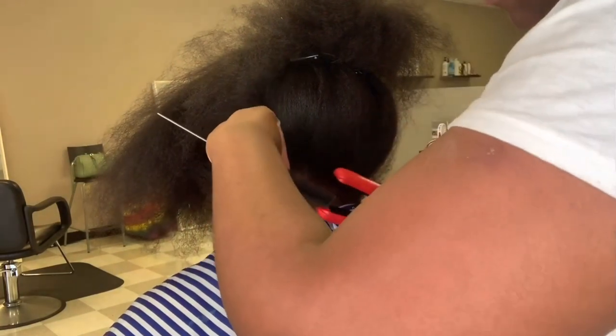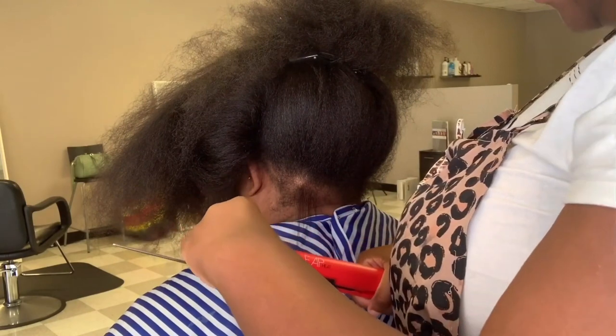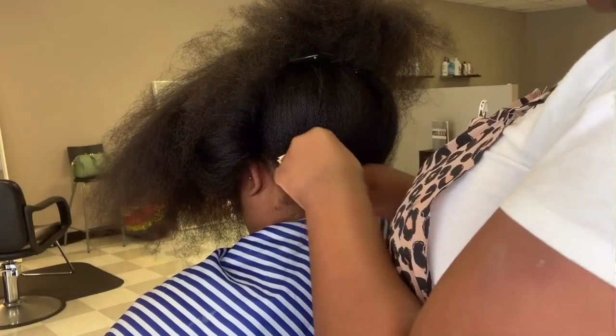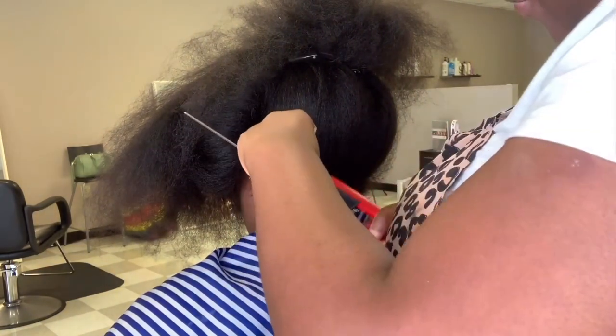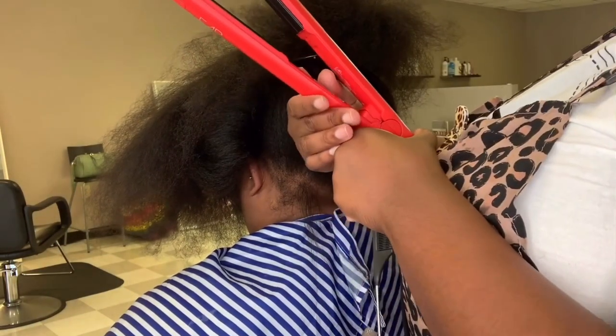Right here I'm doing a strand test just to see how hot and how great these irons perform. And when I tell you — this iron is like butter. Watch my natural reaction in the salon; look at my mouth hanging open. You can see how much I love these irons.